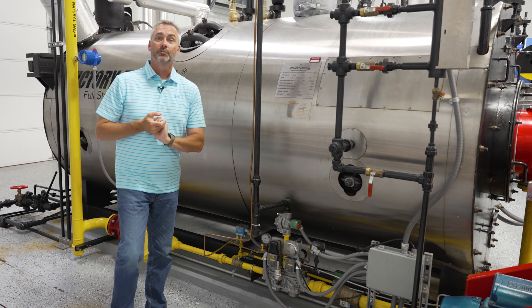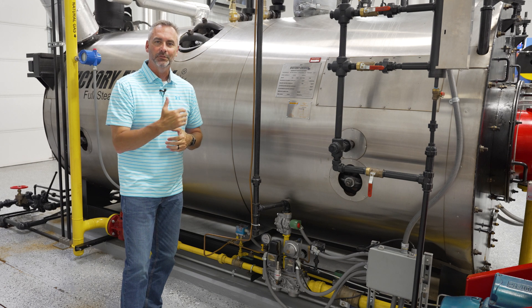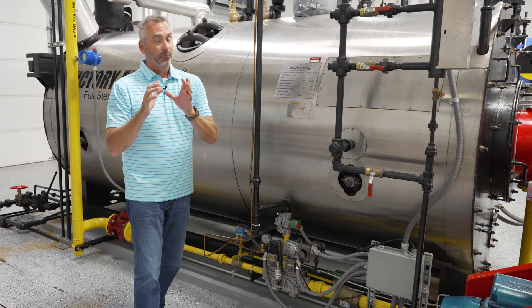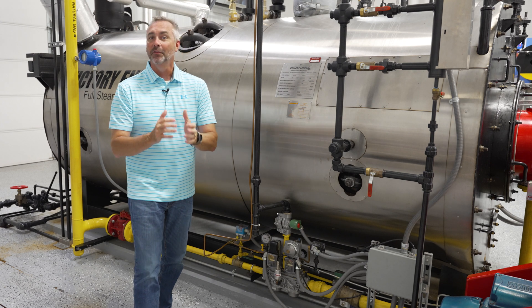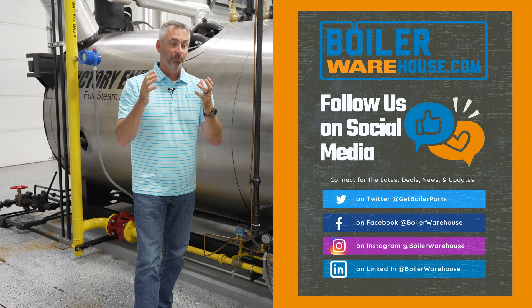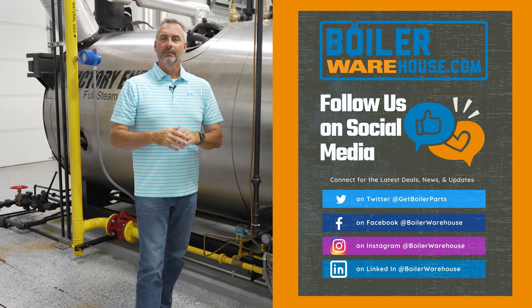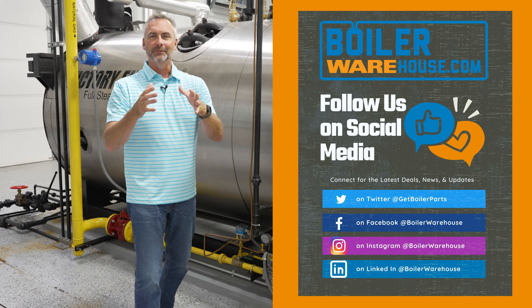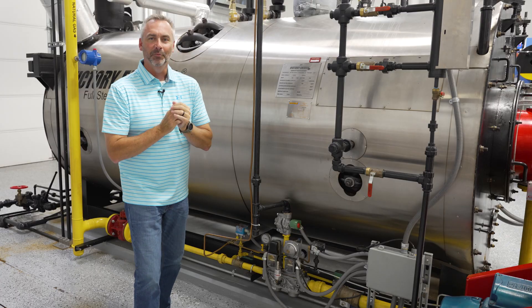Today on the Boiling Point we're going to be talking to Steven Taylor about gas trains on the boiler. Make sure you're liking, sharing, and following. We have a new channel at theboilerwarehouse.com where you can follow everything going on from a parts standpoint. We've got new Instagram and the whole deal, so make sure you're checking those out.